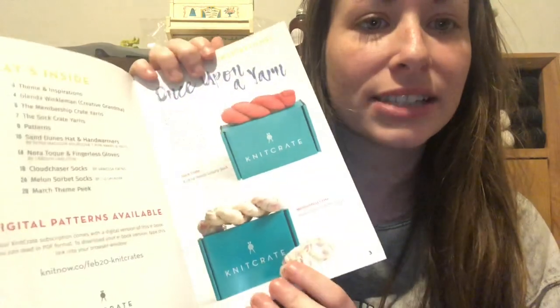Last but not least, you get your little booklet, which has your patterns in it. There's at least one crochet pattern and one knit pattern in here, and it tells you about the sock option and your other KnitCrate options. I'm not going to spoil what it might be in case you decide to get the February box — you still can. The whole pattern is in here, which is super nice — it's not like you have to go online and download it. All of the crates come with the same booklet, so you get all the patterns.